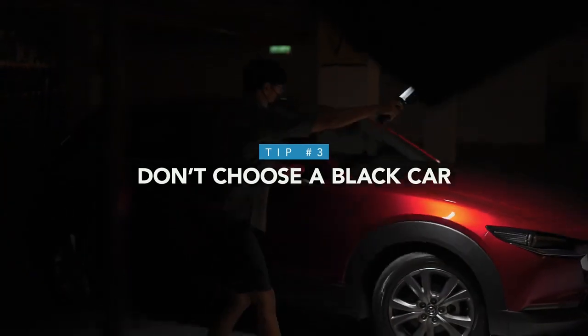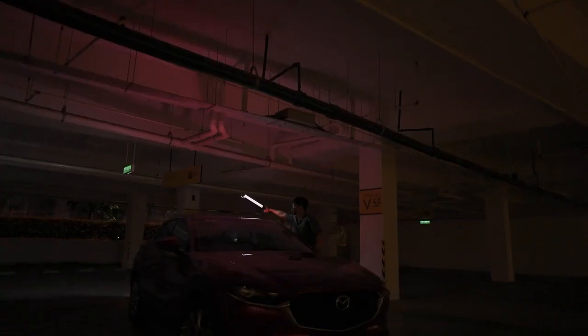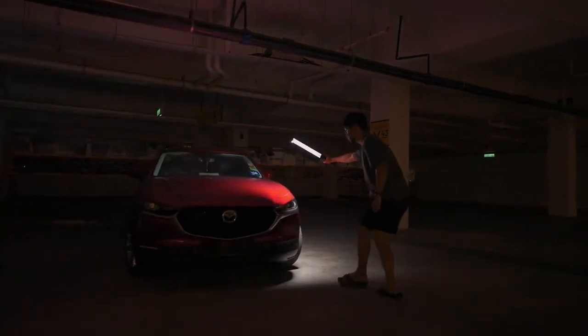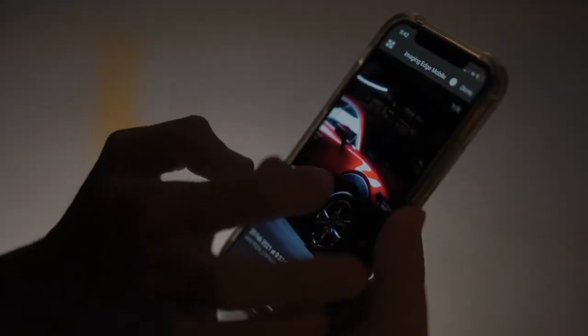Number 3: as a beginner, don't choose a black car, especially at night time. The colour black is less sensitive to light and creates lesser reflections, which means you are required to have bigger resources or setups. Compared to a brighter car, you are able to light up the car much easier. For a dark car, you are required to have a bigger light source and multiple large diffusers to properly light up the car and show its curves.